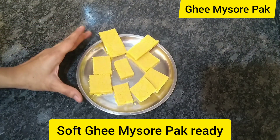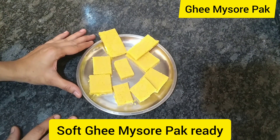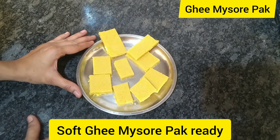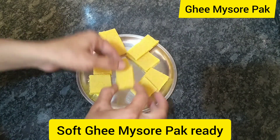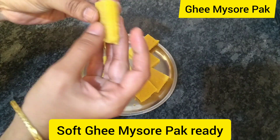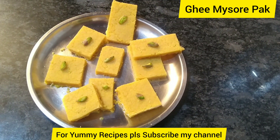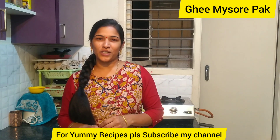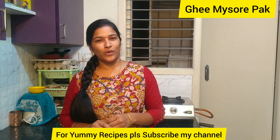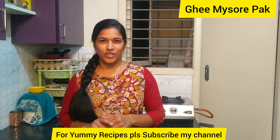We will cut the pieces — I cut a square and a rectangle. It's very smooth. Let's try it again. Thanks — I made it very easy and simple. I'm ready to make the recipe. I will try to remove the taste from the recipe.